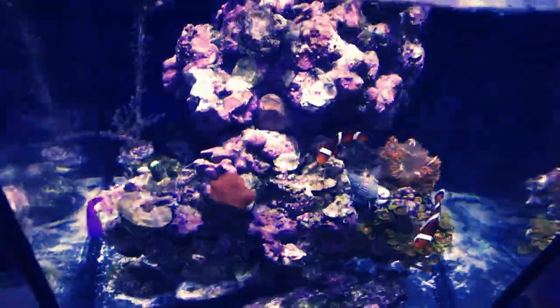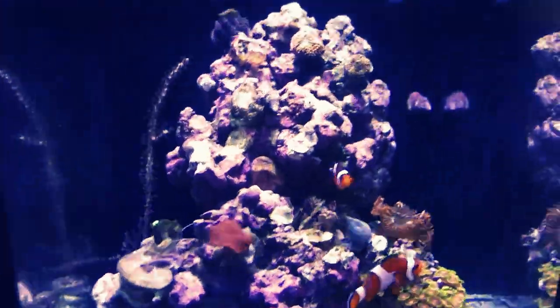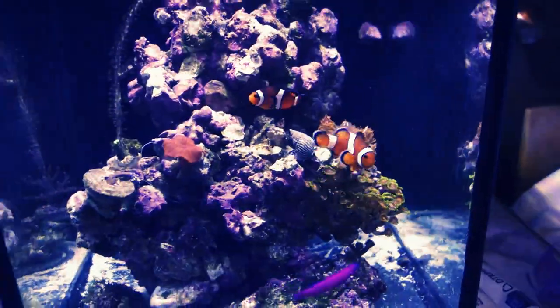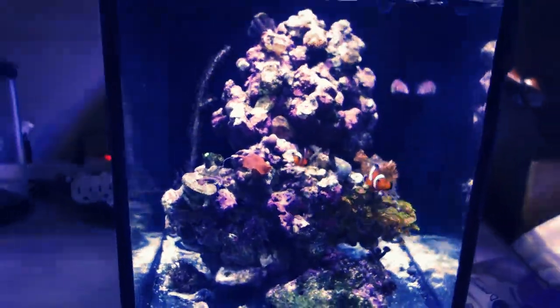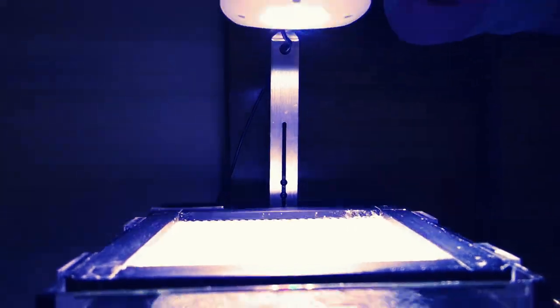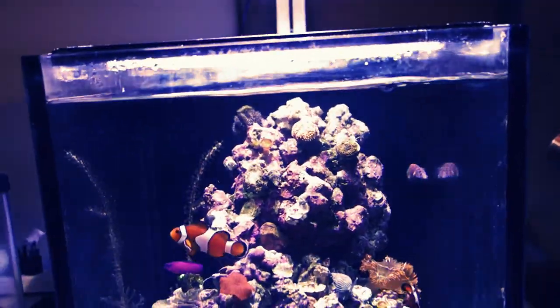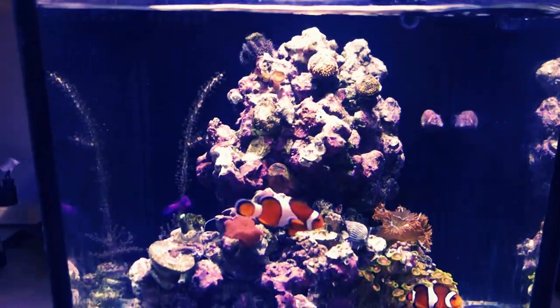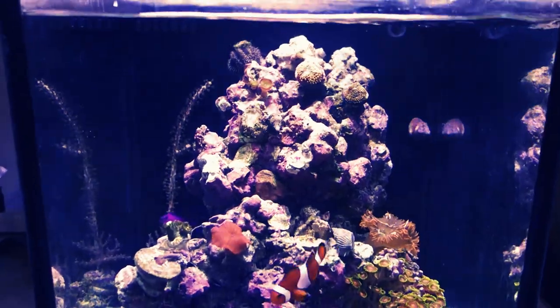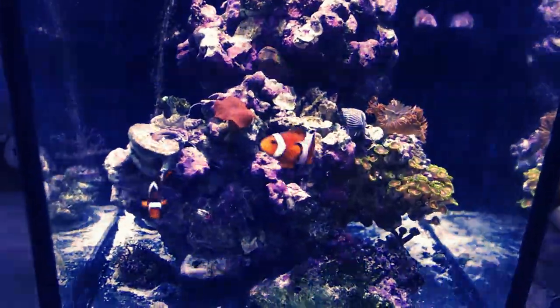Here is my — not my BioCube — Nuvo 10. It's basically a 10-gallon Nuvo. I put in an AI Prime light, which is pretty sweet because it's all automated. The only thing is the water level — every other day I have to put in more water, so I need to figure out some sort of auto-top-off system to work around here.